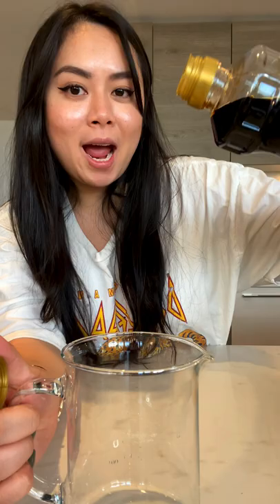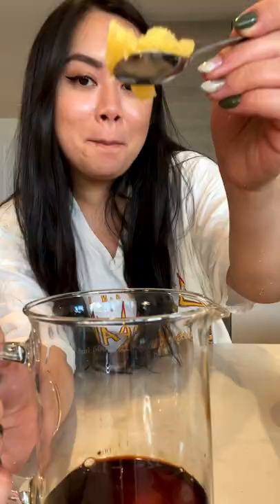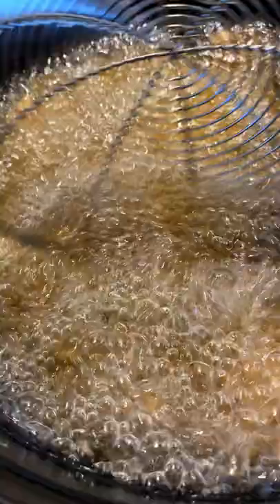Let it marinate for 20 minutes. For the sauce, add in soy sauce, honey, minced garlic, ginger, rice vinegar, and hoisin sauce. If you like it spicy, add a little bit of crushed red pepper. Mix together, then fry the chicken for six to seven minutes.